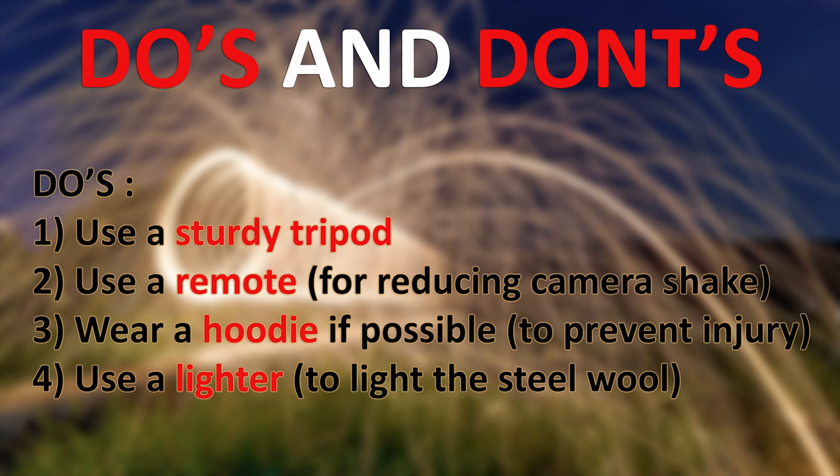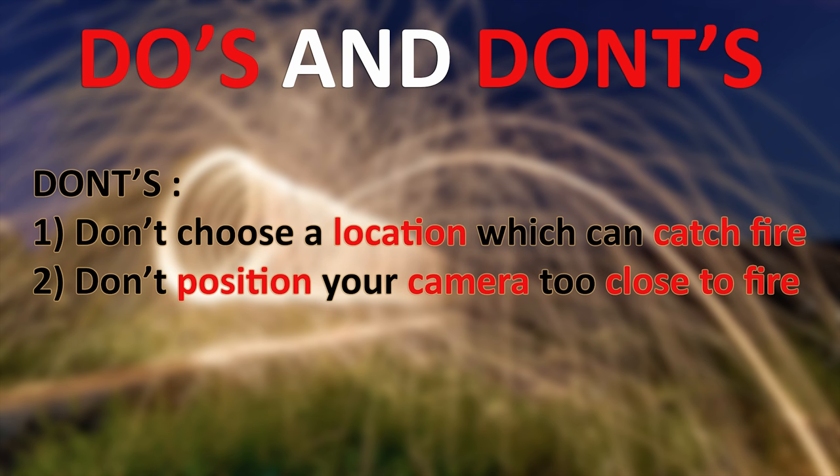The third thing is a safety tip: the person performing the steel wool spin should wear a hoodie if possible, because fire sparks can fall on your body and cause injury. The fourth thing is to use a good lighter to light the steel wool, as it's very tricky to light in windy conditions.